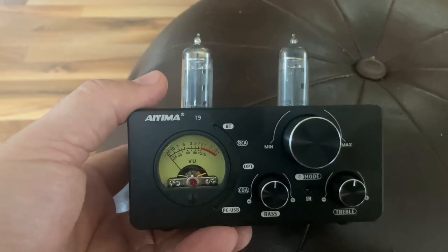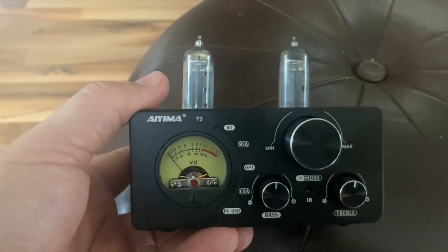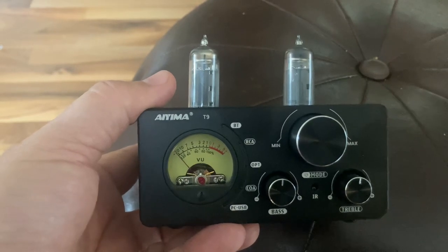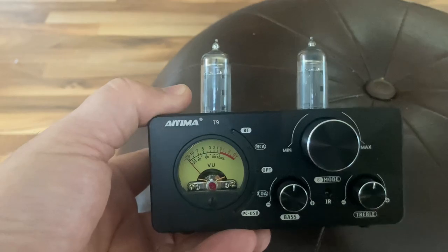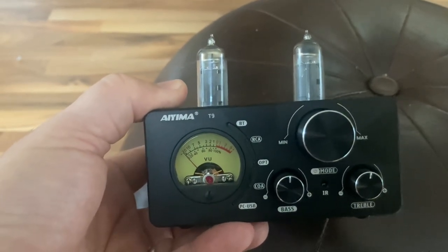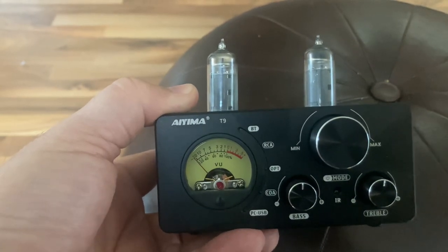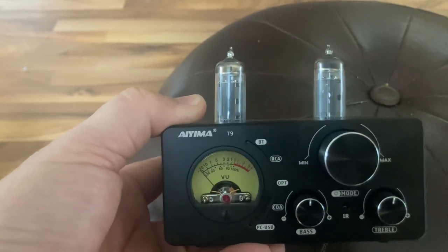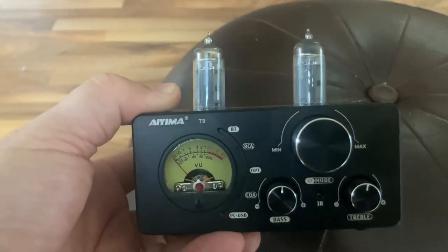If you were to go on eBay and see how much these have sold for recently, right now, because there's some hype around it, you might get like 60 bucks for it, but I think in a few years this is either going to break or you're going to want to upgrade. When it breaks it ends up in the trash, and when you upgrade, I don't think you're going to be able to sell it — you're going to either donate it to Goodwill or throw it in the trash.